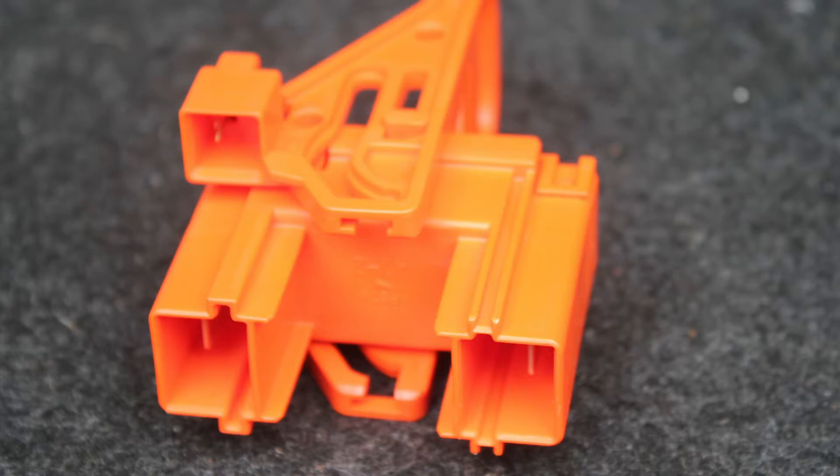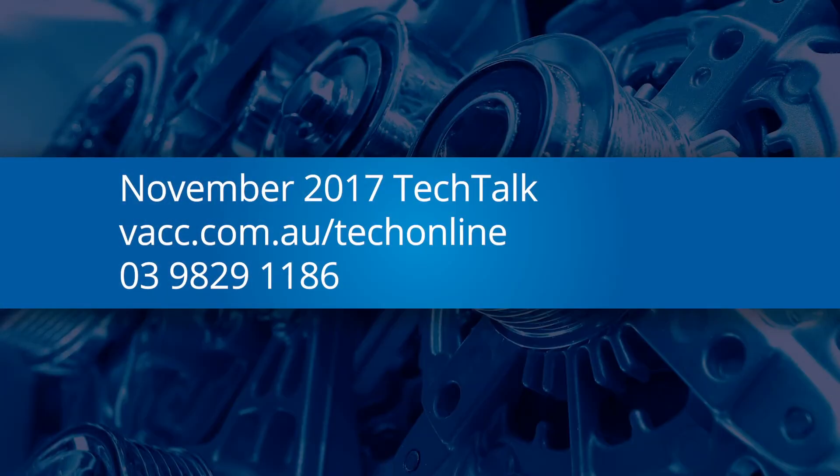These are only some of the safety recommendations for working on high voltage systems. For more information on hybrid and electric vehicles, see the November 2017 issue of the Tech Talk magazine, log on to Tech Online, or call the Technical Advisory Service.